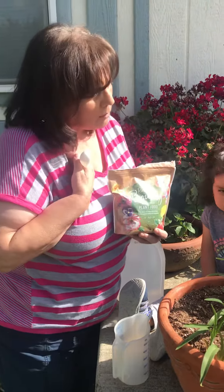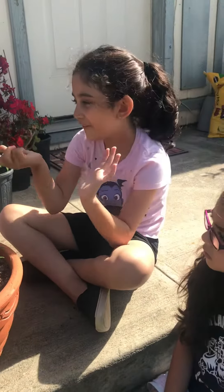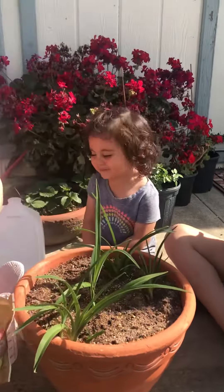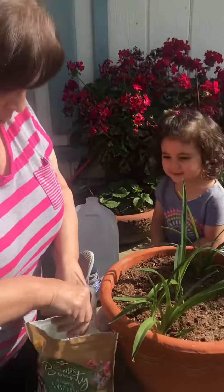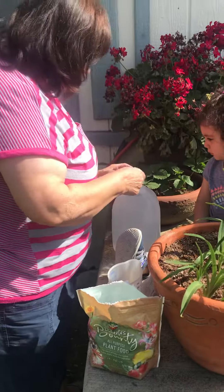Do the flowers eat our kind of food? What kind of food do you think we should give our plants? Water, right, and sunshine and plant food. So this is plant food right here. I'm going to put one tablespoon inside the water.